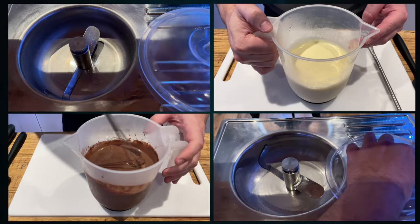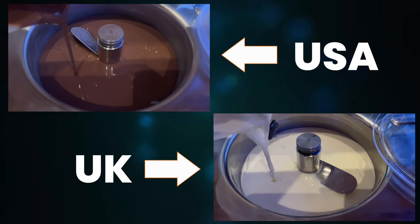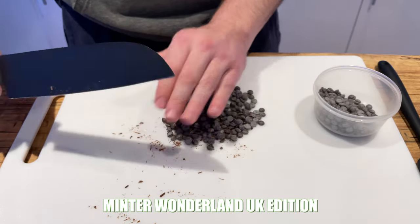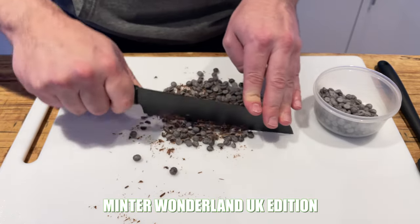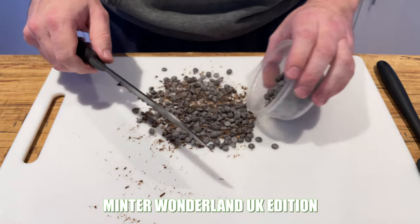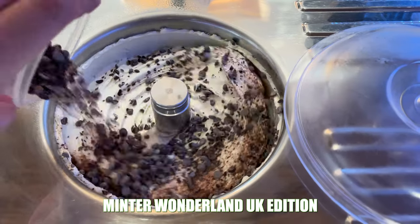Rather than do lots of individual churns, what we're going to do is take both these mixtures out of the fridge and pop them in your machine to churn away. Whilst your UK mint chocolate chip ice cream is in your machine, take some dark chocolate - this is 60% chocolate - get it chopped up to whatever kind of sizes you like. In the UK Minta Wonderland tub, the sizes of chocolate pieces vary considerably from tiny little flecks to quite large pieces. When you're at the end of the churn, put that chocolate in and then start loading up the tub. When it's full, pop it in the freezer for three or four hours.